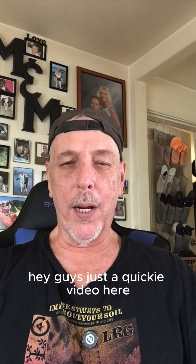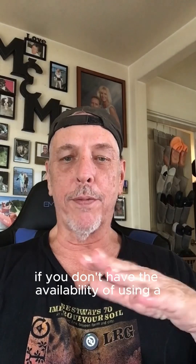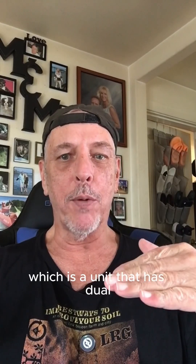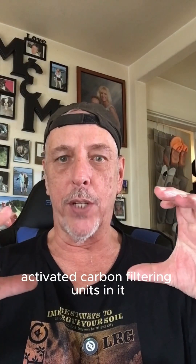Hey guys, just a quickie video here. I wanted to tell you how to remove chlorine from your water if you don't have the availability of using a dual carbon filter, which is a unit that has dual activated carbon filtering units in it, which is the best way, arguably.